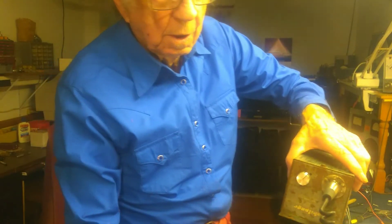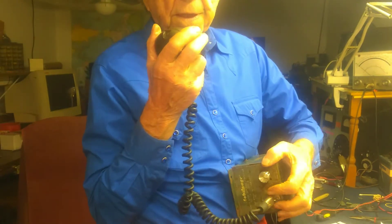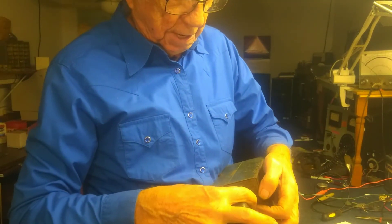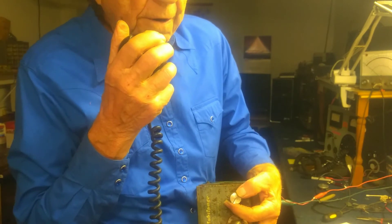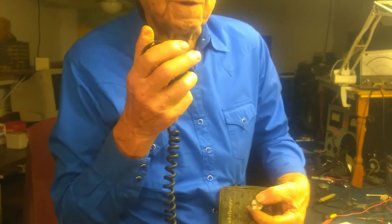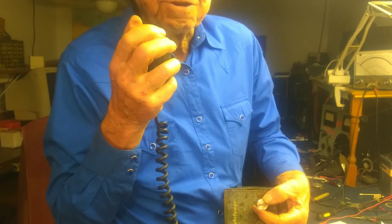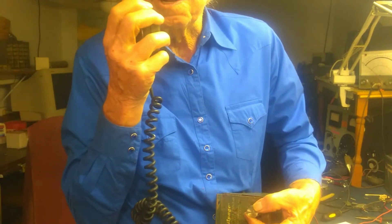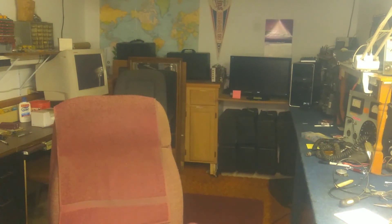When you get everything set up, key the mic and start with this turned down. Gradually turn this up until you can hear something, then a little farther until you hear yourself in the microphone or in the speakers. If you turn it up too loud it's going to feed back, so just get it loud enough to be heard clearly and don't go too far or you will get feedback. You can hear me.